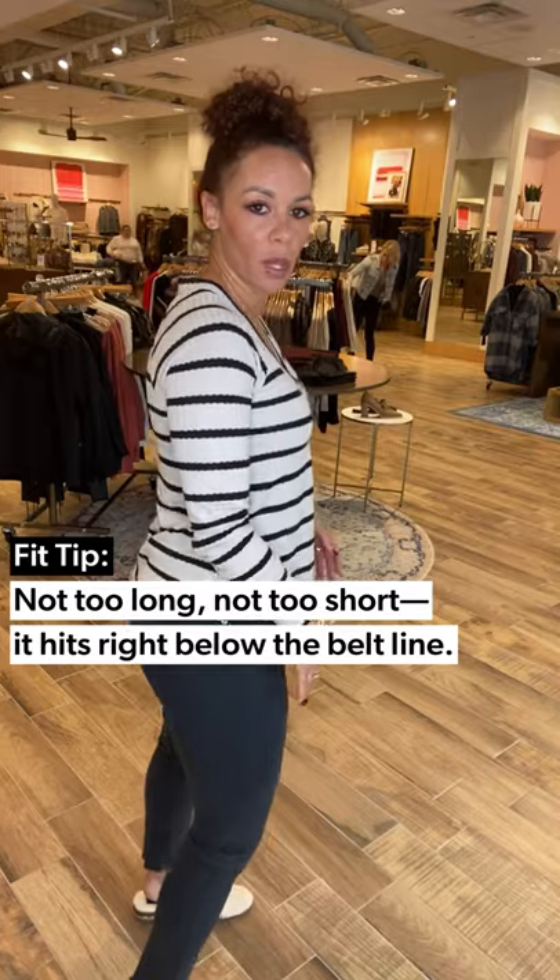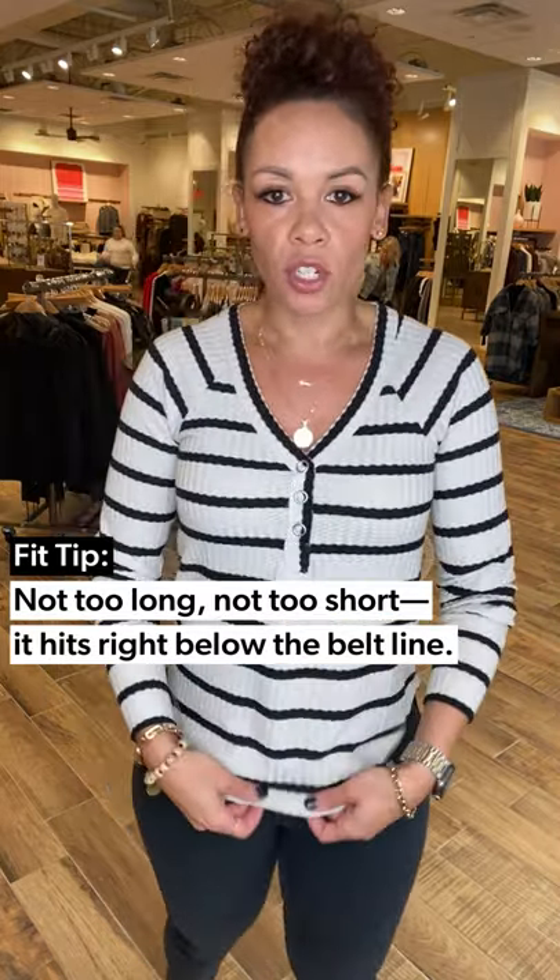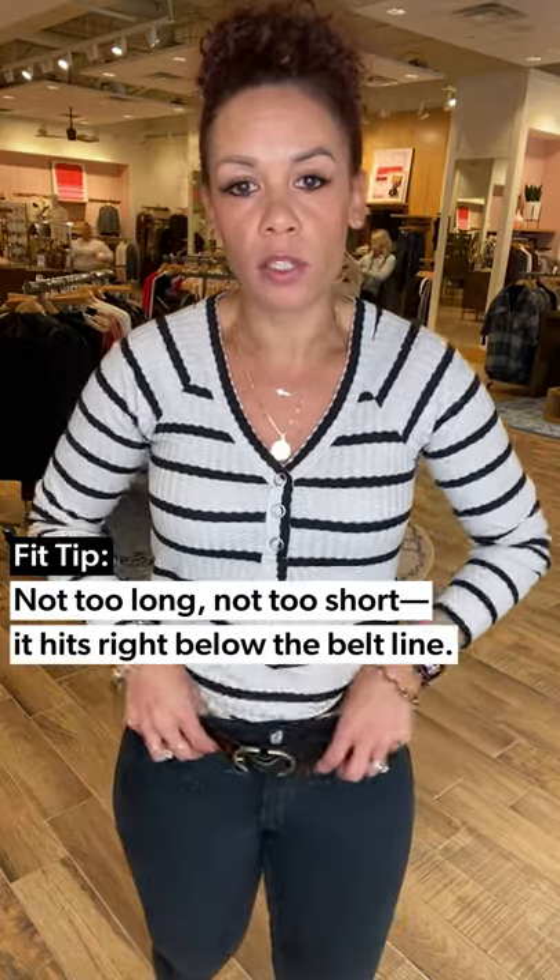I gave it a front tuck because for my body type I look better in a tuck. It's not too long, not too short — it hits right below the belt line, but I really like giving it a little front tuck. It shows off the waist really nicely, and also to show off — we've got belts, guys.